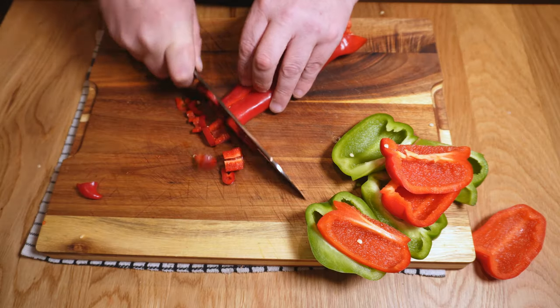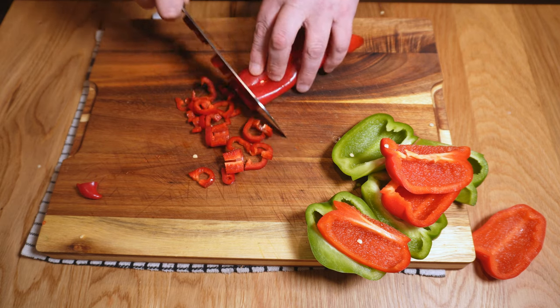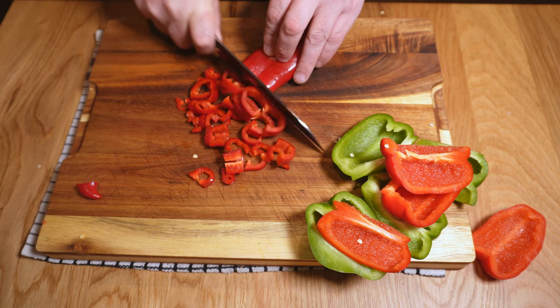If this were a chilli I'd probably remove some of the membrane too depending on who I was cooking for, but in these sweet peppers there's really no need. On the subject of chillies, if you have fresh chillies lying around and you like a bit more heat, feel free to chop a few up and throw them in with the rest of the veg at this point.